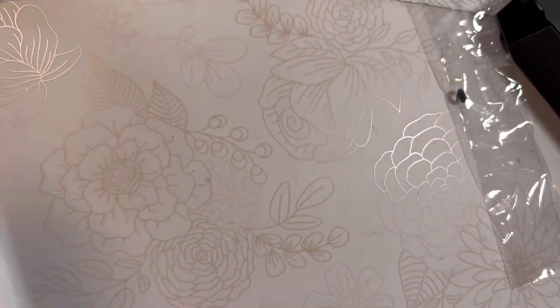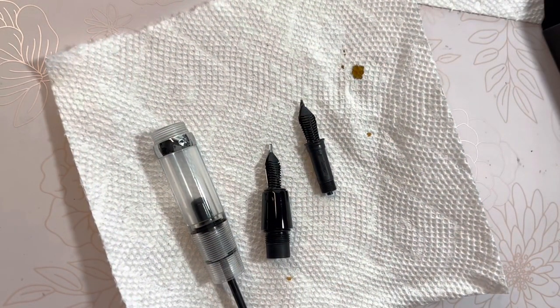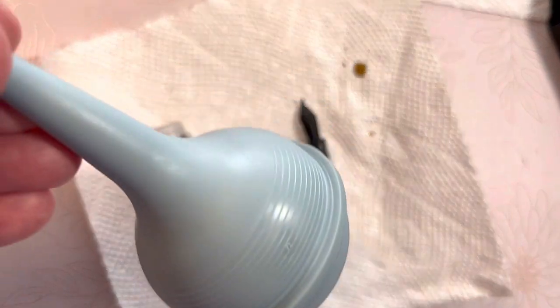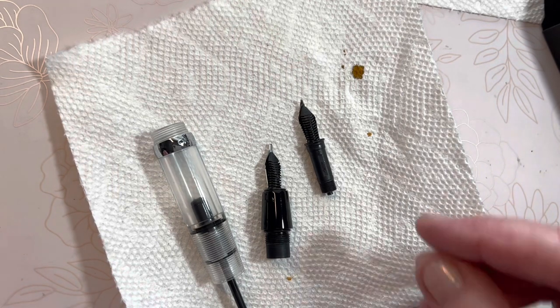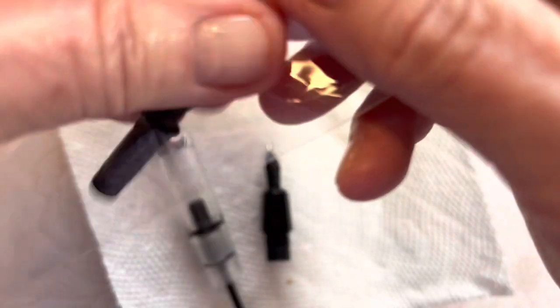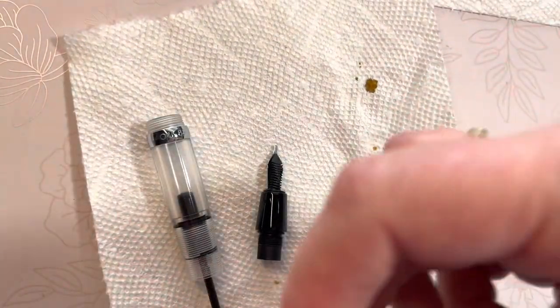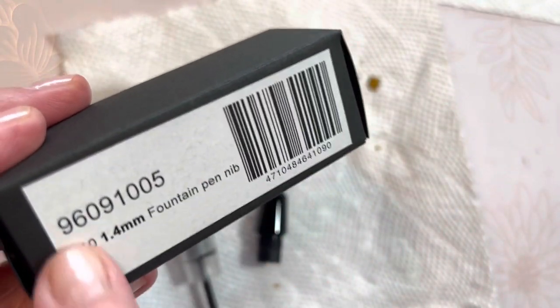Okay, I'm back. It came out nice just running it under the faucet — easier for me than using jars of water and the bulb syringe, which is totally doable but takes a little longer. I'm going to put my old nib — the bent one — inside this bag with that O-ring. I'll take it inside this box and make a note: 'damaged broad nib,' so I know that it's there.